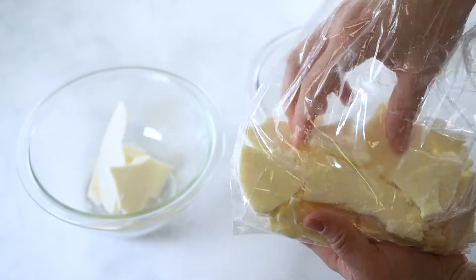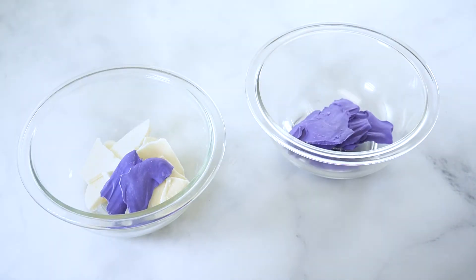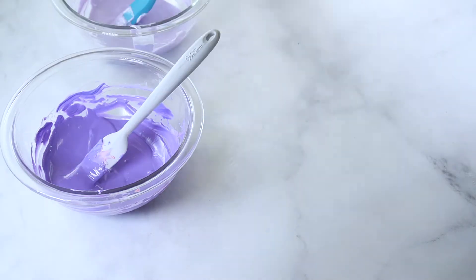Melt white and purple candy coating in a small bowl, and pink and purple coating in a second small bowl. Microwave the coating using 30-second intervals, stirring between each interval. Oil-based food colors can be used instead of colored coatings.